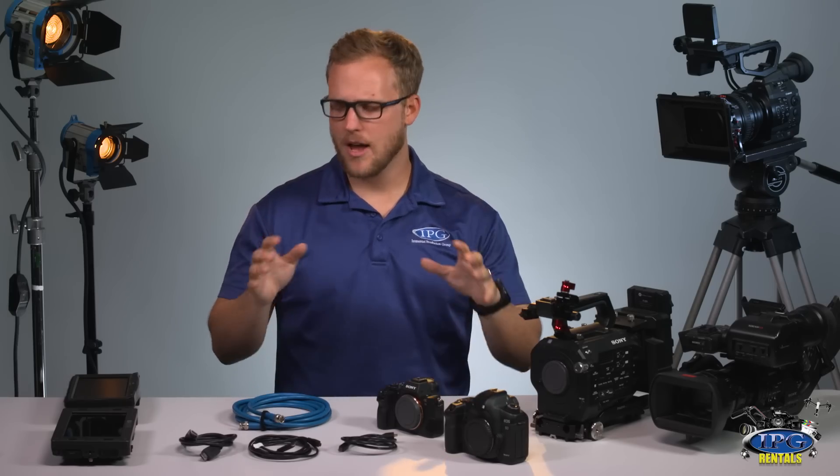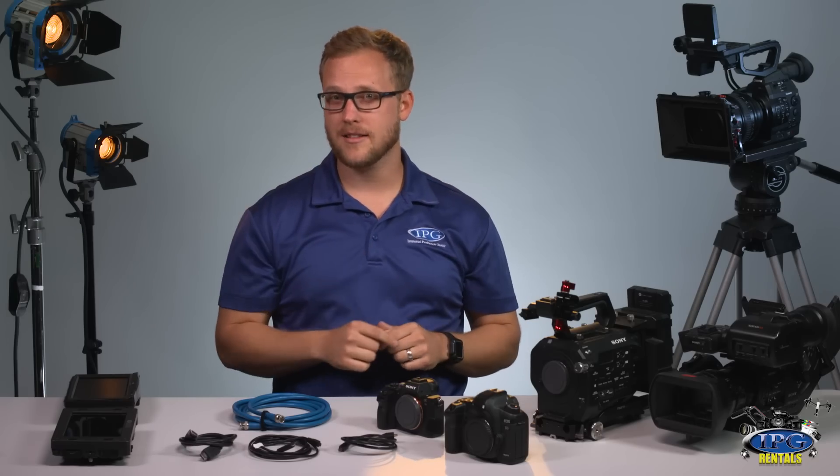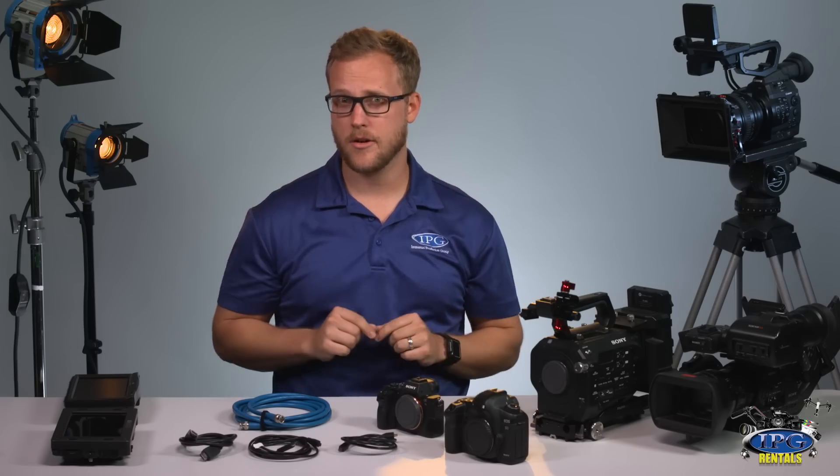At IPGRentals.com we have a slew of gear — a slew of cameras, a slew of monitors — and we want to be sure that you have the correct cables that you need to connect and marry the two.